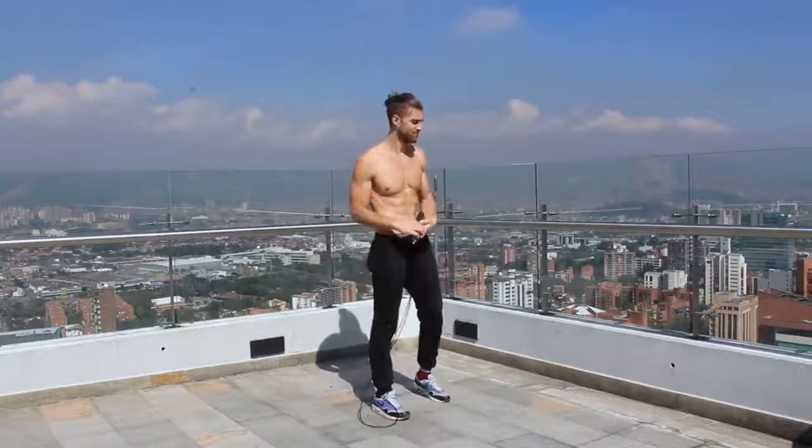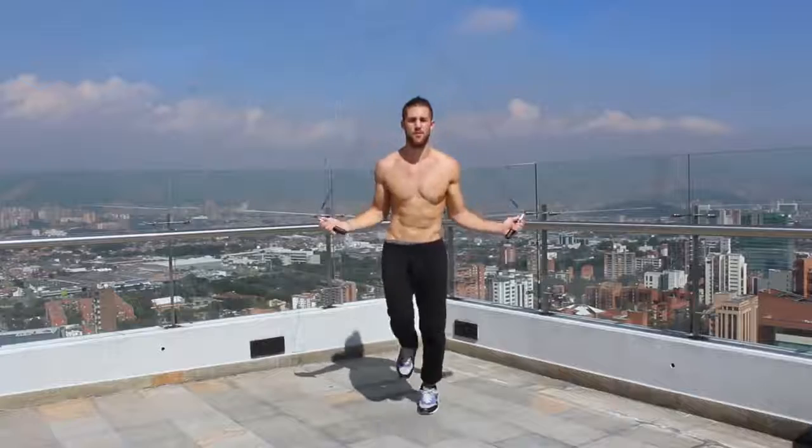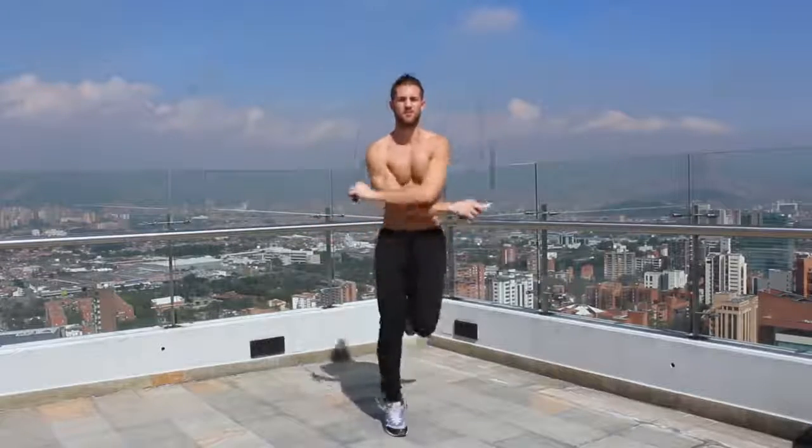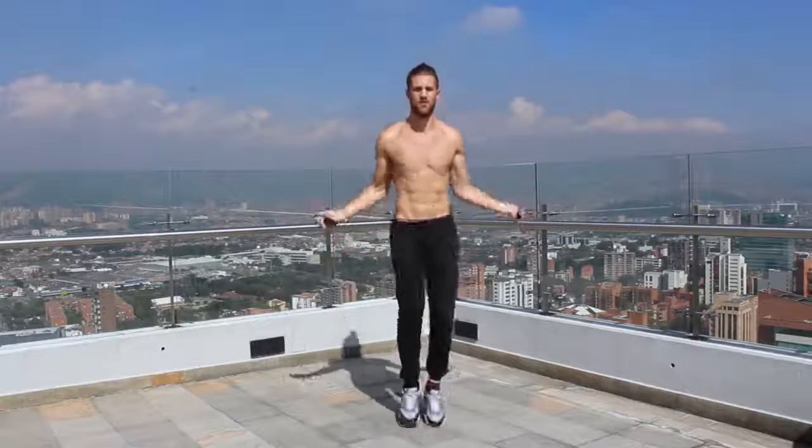Next, we want to talk about the importance of having a good high-quality jump rope. There are a lot of jump ropes out there, including many inexpensive ones. The reason we talk about the cross rope so much is because it is the highest quality rope out there, and it does make a significant difference in your ability to jump rope with more skill.